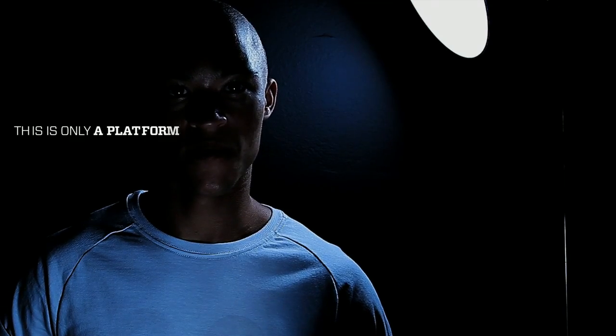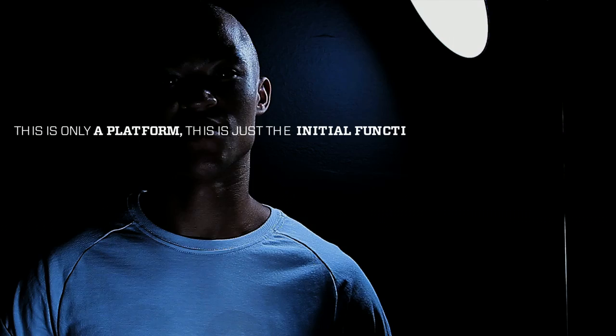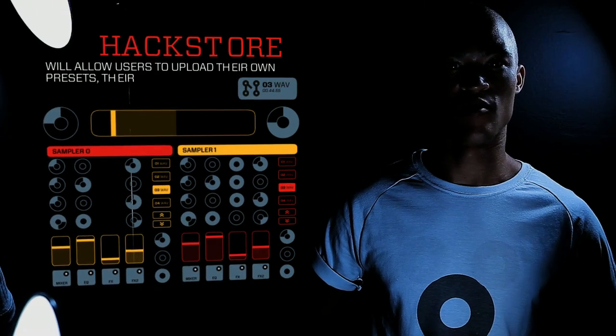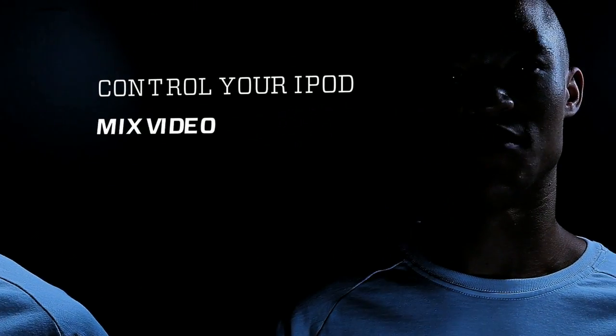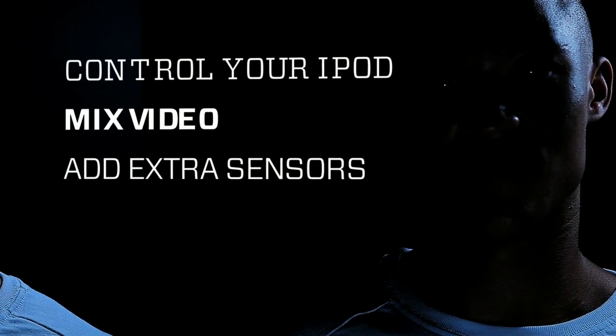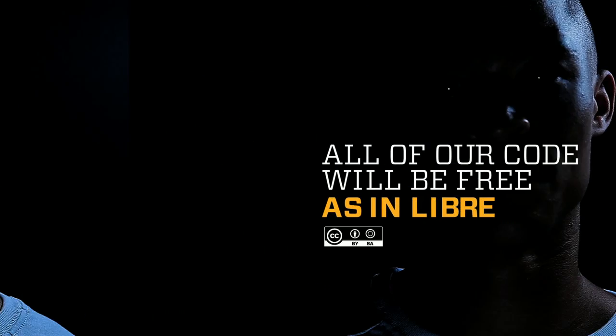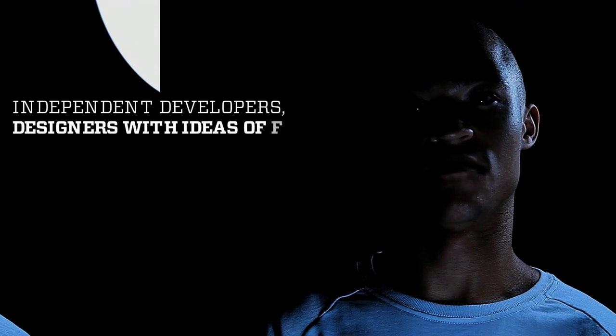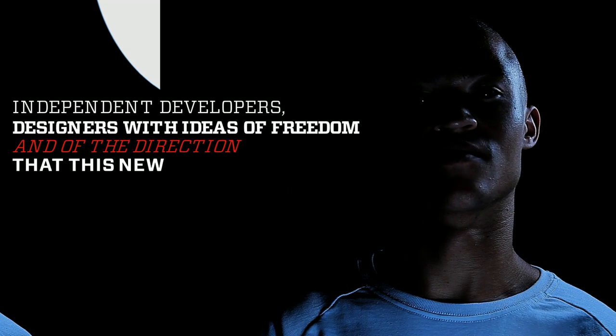This is only a platform — this is just the initial functionality. But we're creating a hack school that will allow users to upload their own presets and their own programs. So if you want to use it to control your iPod, to mix video, add extra sensors or interact with the Kinect, you will be able to do it. All of our code will be free, as in legally. We are a group of independent developers and designers with ideas of freedom and of the direction that this new industry should take.